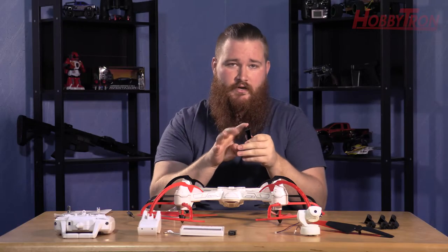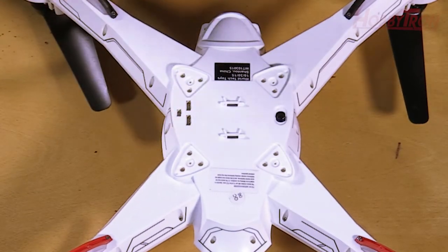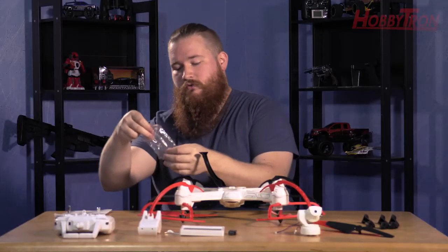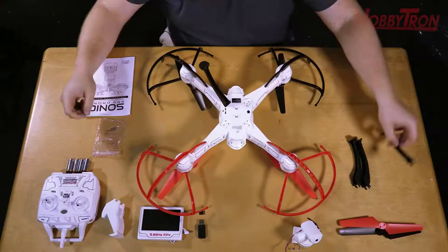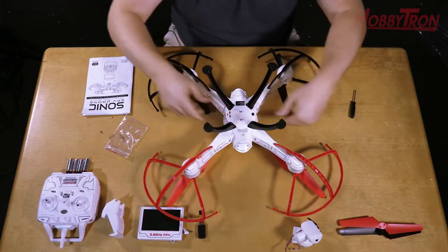On the skids you'll notice three pegs, and on the bottom of the drone there are four sections with three holes. These line up very easily. Grab a screw and attach the landing skid. Repeat that with the remaining skids and we'll move on to the drone's camera.